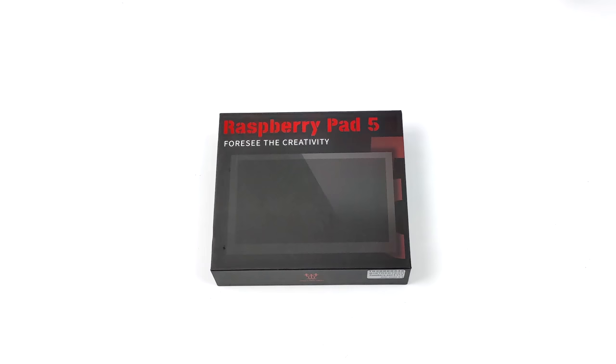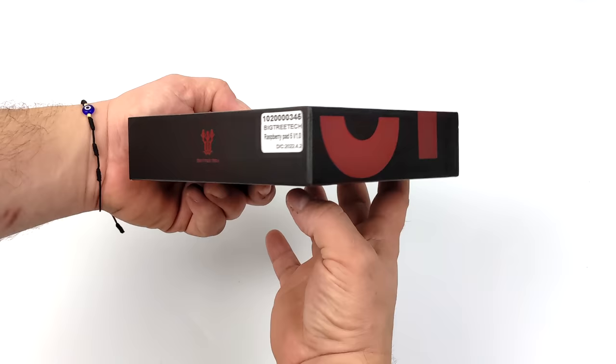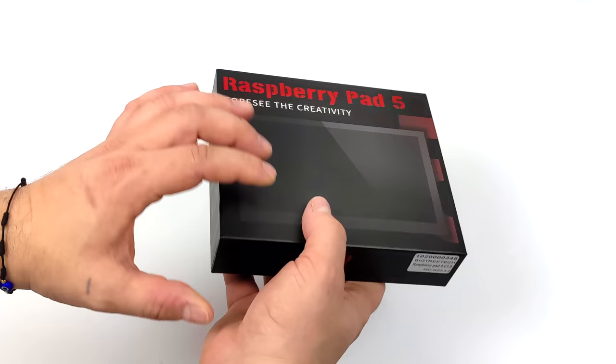Hey, what's going on everybody, it's Eta Prime back here again. Today we're going to be taking a look at a cool little Raspberry Pi CM4 accessory known as the Raspberry Pi Pad 5. This is coming to us from a company called BigTreeTech, and basically what we have here is an awesome IO board for the Raspberry Pi CM4 that integrates a 5-inch IPS display — and this is a touch display, and it's actually one of the best smaller screens I've seen for the Pi so far.